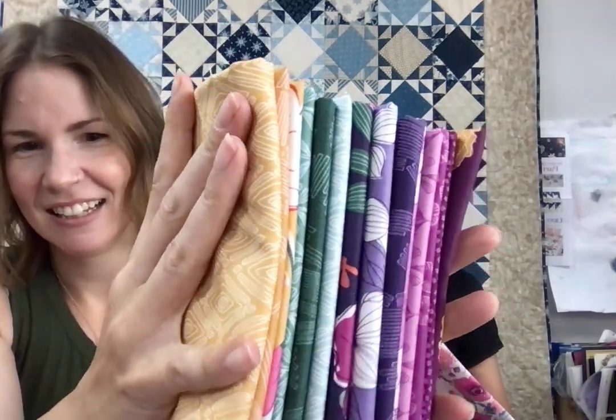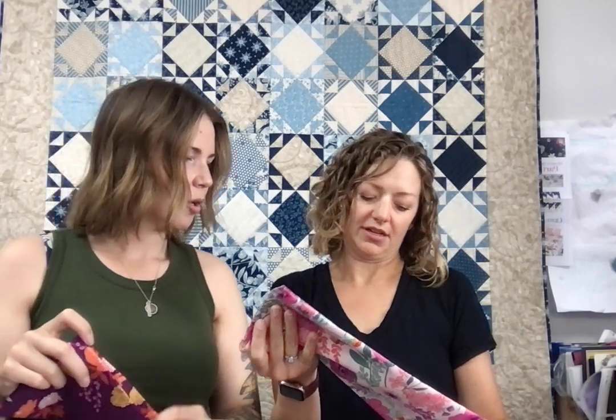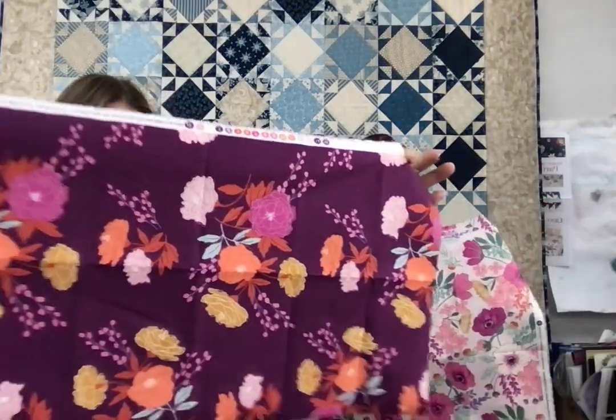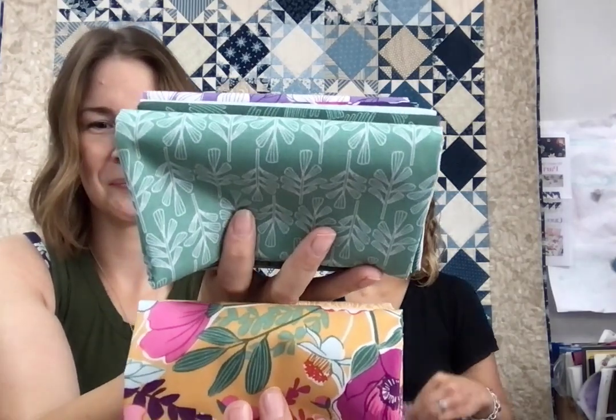Her name is Stephanie and she's from Mexico City. Leslie's sister and she have met her several times at market and QuiltCon. Before she was with Andover, she was just trying to get her designs printed — she had them printed somehow and had made a bag. Both Leslie and her sister saw it and were like, 'That fabric is gorgeous!' And then a little while later she was with Andover and had it printed for real — it's been really fun to see it come together.